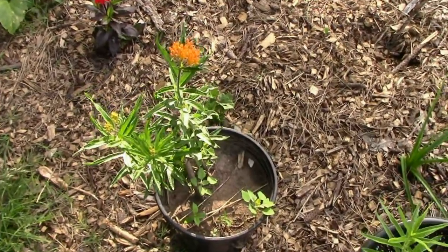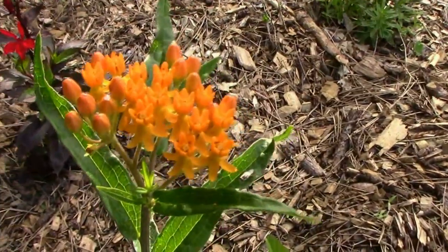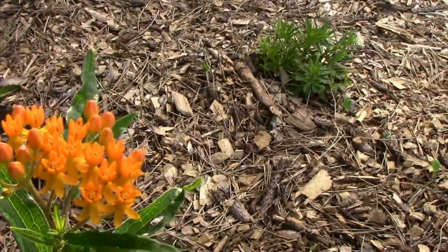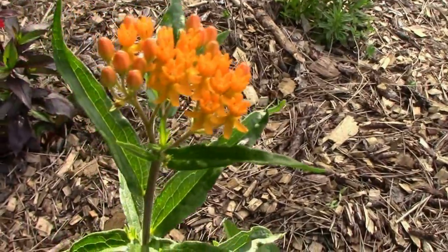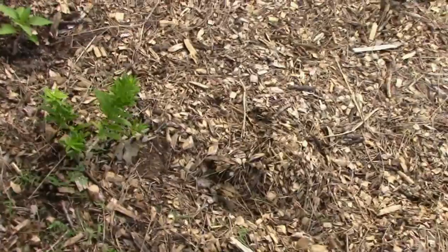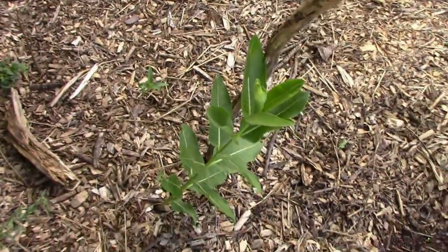Down here on the north end, a butterfly weed is starting to bloom. I'm anxious to see how the pollinators react to this. And over here we have some more butterfly weed, and I have a couple of common milkweed plants.